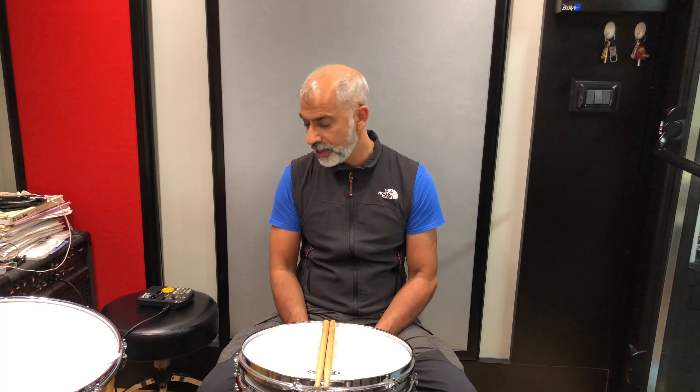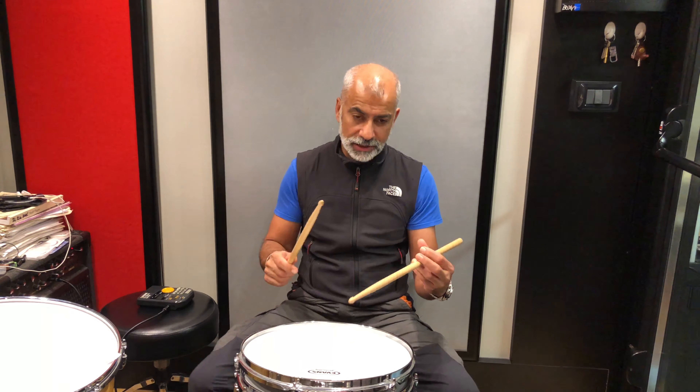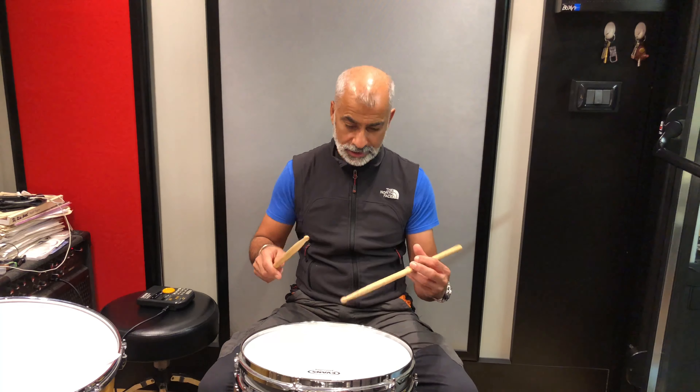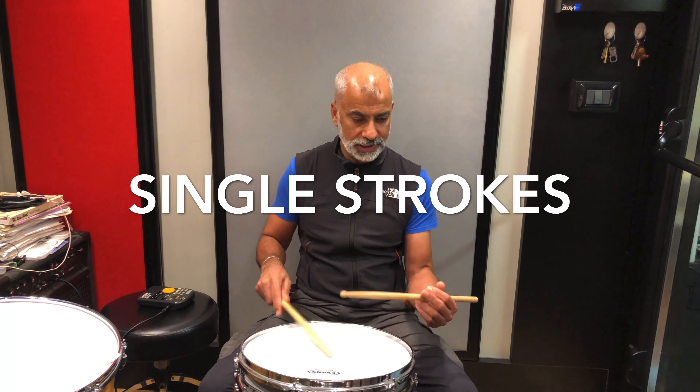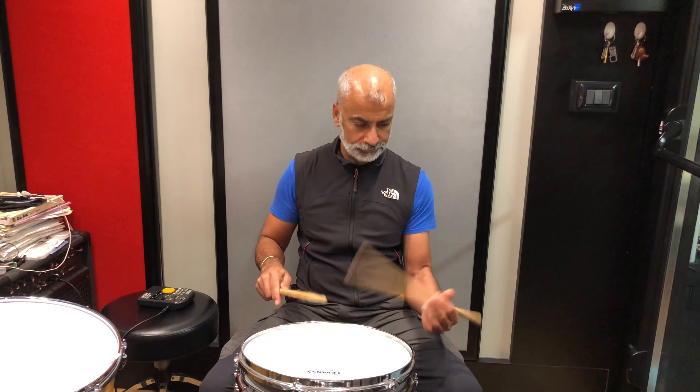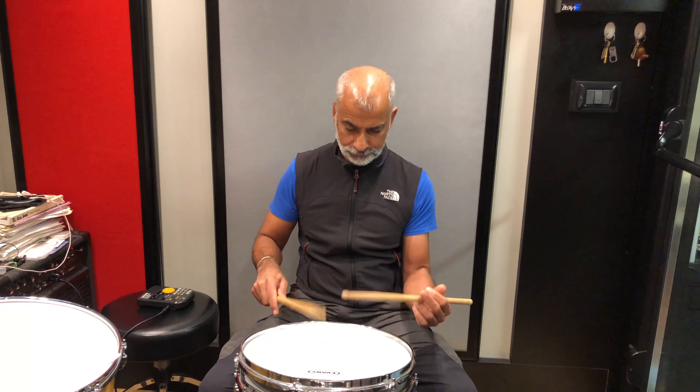I'm gonna put two criteria on what we're gonna do. One: you've got to find a speed you can do this at. Two: you've got to count to a hundred counts — a hundred clicks on the metronome, or 25 bars in 4/4. If we start off at 80 BPM, I'm gonna play 32nd notes — eight notes on each beat — and do that for a hundred counts.